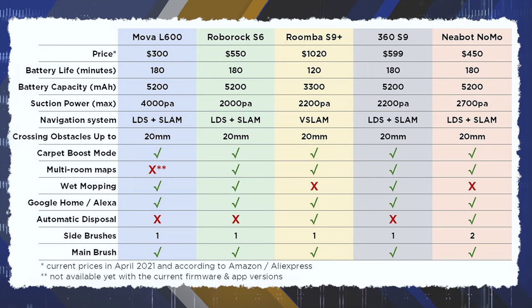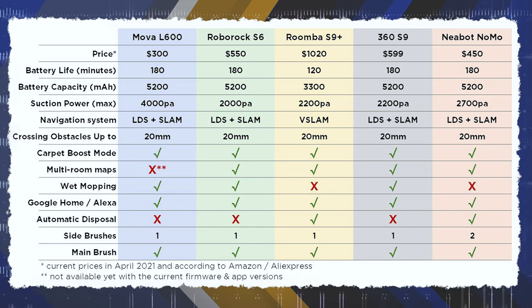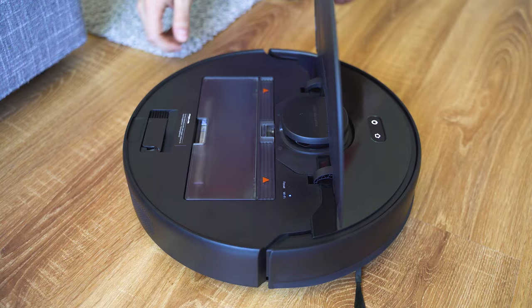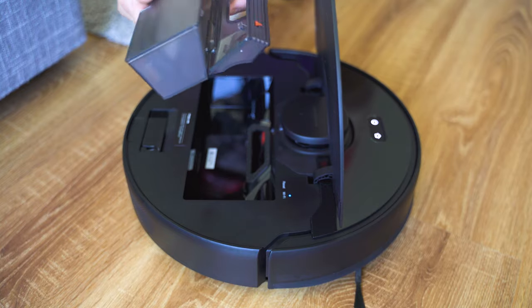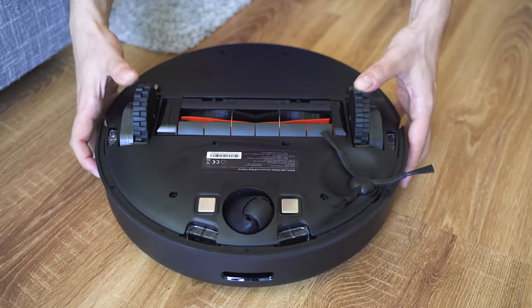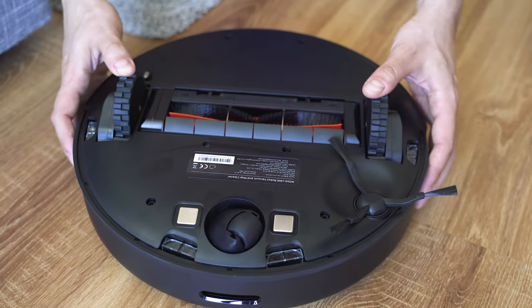Starting with a comparison — the overall package you get for the money against the most similar competitors. This is extremely aggressive pricing and I don't think right now the company makes any profits at all. I think all they want is to make a point that this is a reliable and great working device, just as it used to be with Roborock a few years ago. The market is now full of brands, but I think MOVA has all it takes to make great robot vacuums.